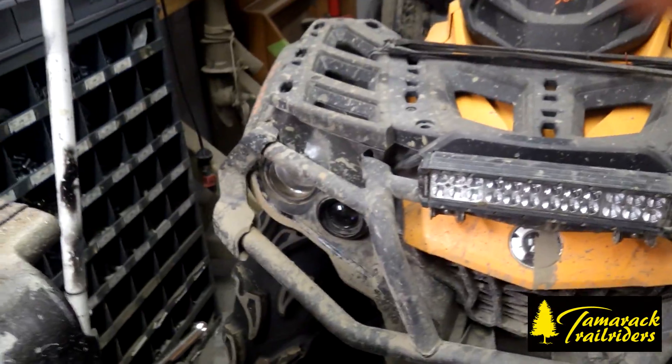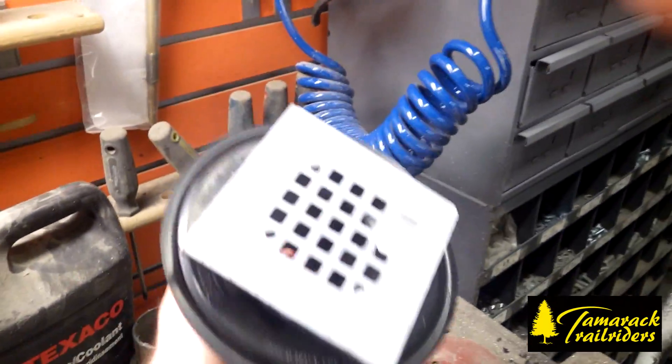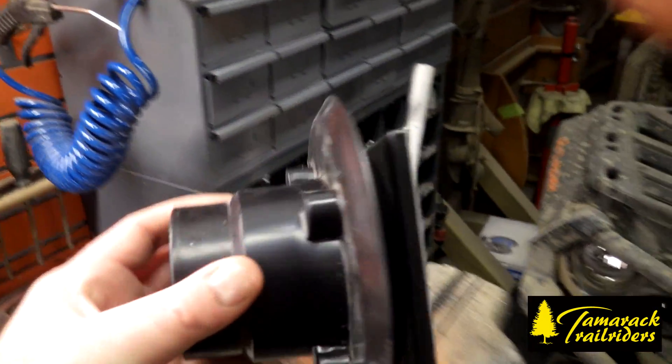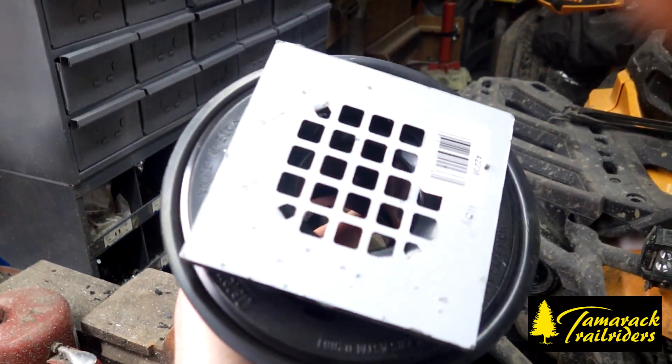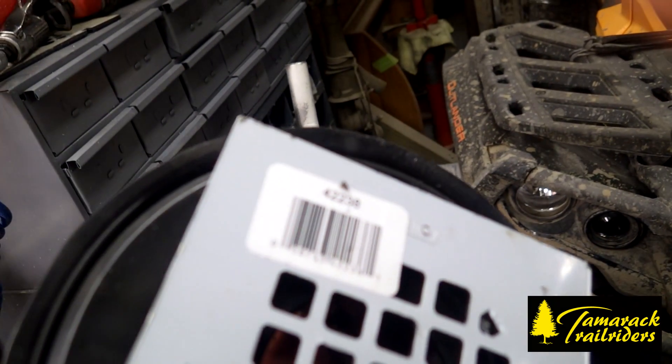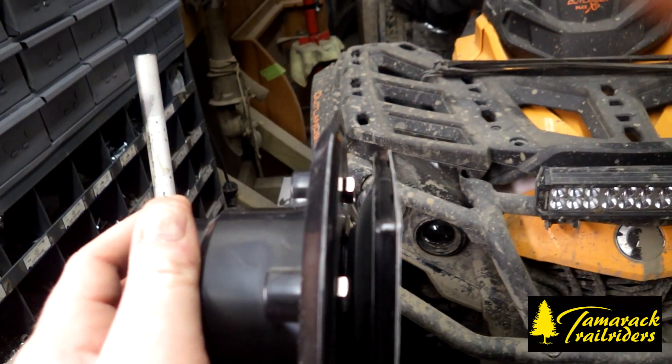Then you're going to need some plumbing parts from Home Depot. Basically you take this — it's a drain for a shower. There's the part number there, it's kind of hard to see. Make sure it's that one because there's another one that looks the same but it doesn't fit.